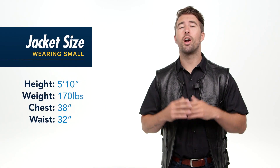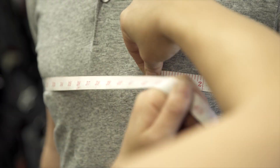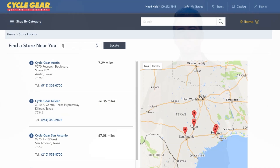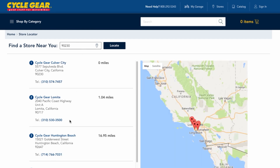Keep in mind we have over 130 store locations nationwide. If you're not sure about fitment, our gear experts are in store ready to give you a personalized fitting to make sure that your gear fits you right the first time. If you're not sure where your local Cycle Gear is, just use the store locator at cyclegear.com — plug in your zip code and that's going to get you pointing in the right direction for a store location closest to you.